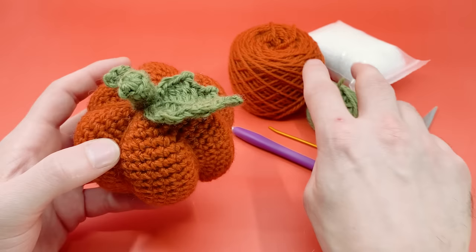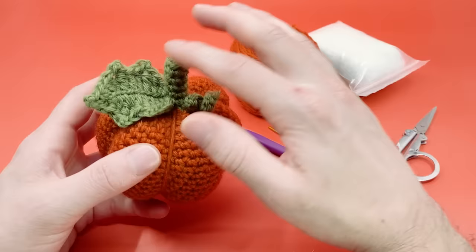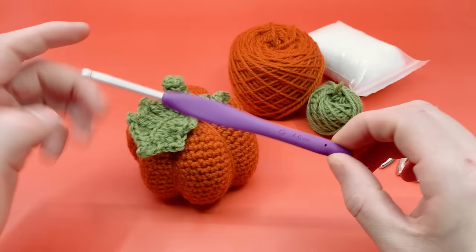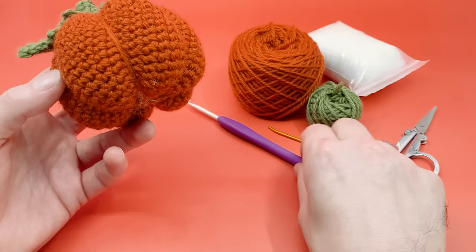Make sure the two colors of yarn you're using are the same kind, or at least very close. For colors, we're using orange as our main color for the body, and green for the stem, leaf, and vine. For the crochet hook, make sure it works well with the yarn size you choose. I'm using a size G, 4mm hook for worsted weight yarn — my favorite.